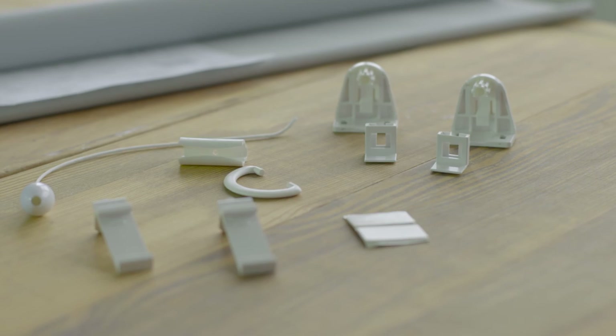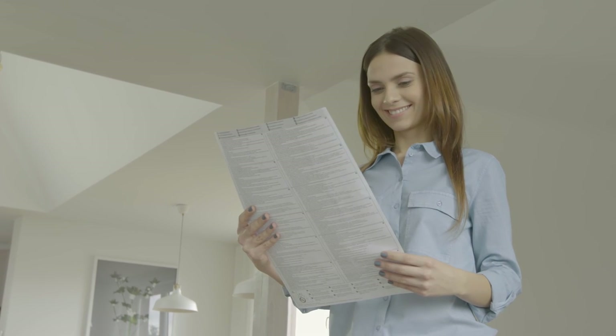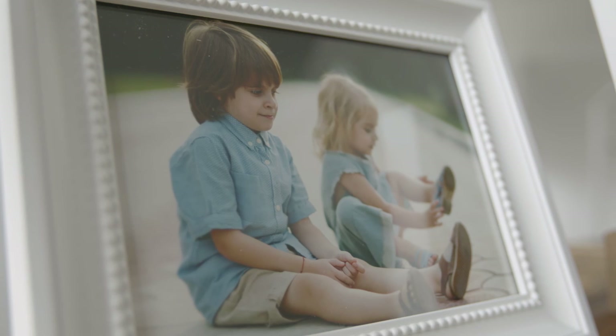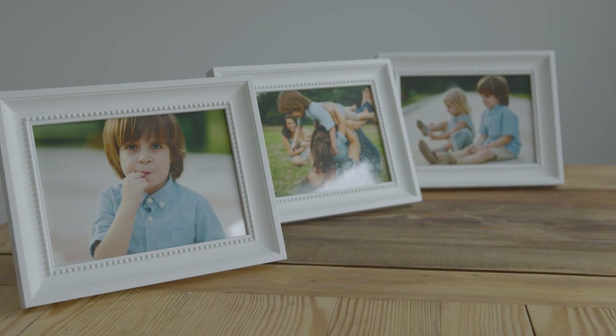Easy installation is very important for Anna — she wants to install the roller shade by herself. Secondly, she needs a shade that can be operated comfortably. Thirdly, Anna has children. She thinks about their safety, because when the roller shade has no cord, a child cannot get entangled and hurt. Simple? Very simple.